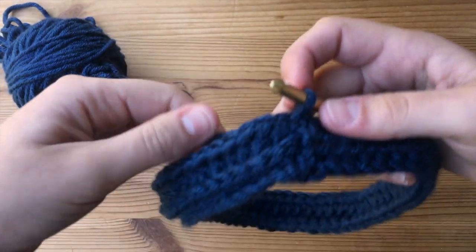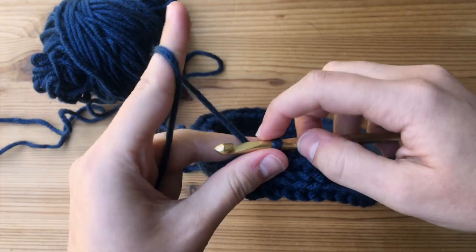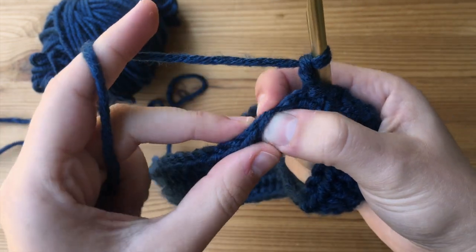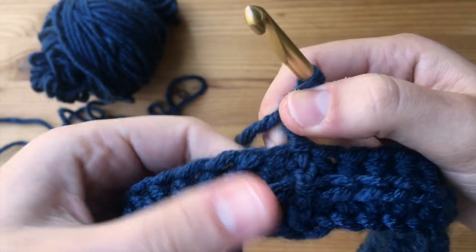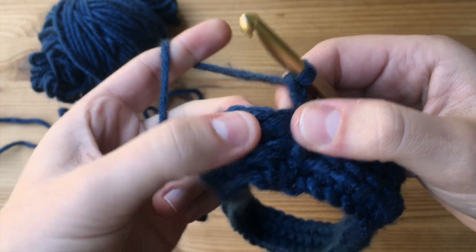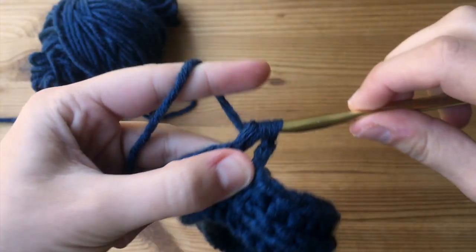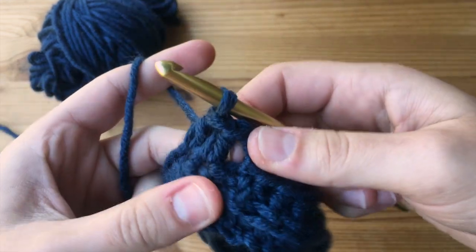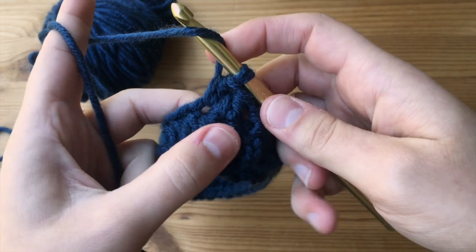For our third round, we are going to start working our slanted puff stitches. We are going to chain up two. We are going to be working regularly into the front and back loop just like normal, doing regular half double crochets. What I'm going to do first is skip that very first stitch. Skipping that first stitch, we are going to make our first half double crochet into the second stitch from our chain — yarn over, insert your hook through the loop, yarn over, and pull through all three. Then make another half double crochet in the following stitch. Now here comes the puff stitch — I skipped the first stitch and we are going to make our puff stitch right back into that first skipped stitch.